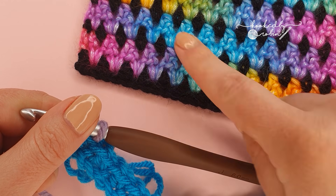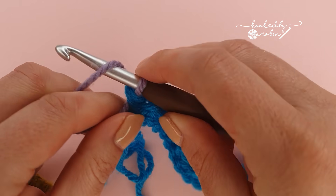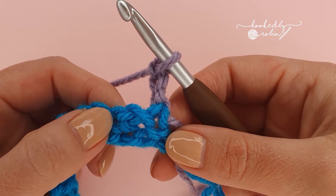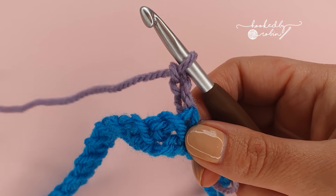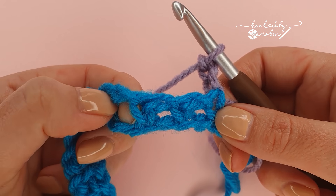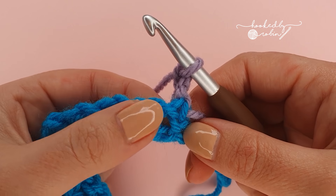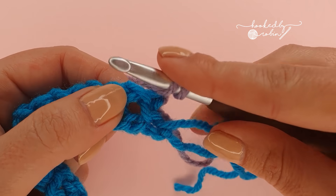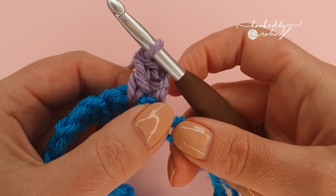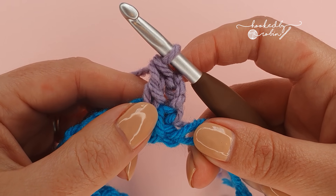I think it's very effective — the final outcome is personal preference. So for row two we're going to chain three and turn. Now we're going to be working into the chain one spaces in between your single crochets of the row below — into the chain one space, not the single crochets themselves — and into this first chain one space we're going to pop a double crochet. Now this chain three and that double crochet count as a double crochet two together.